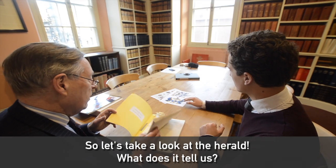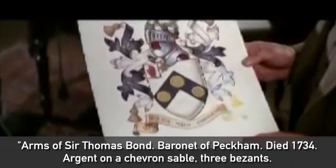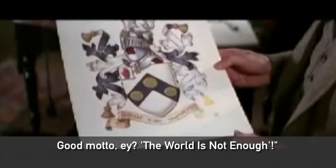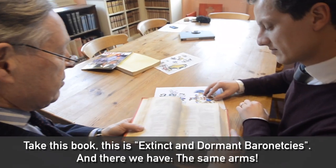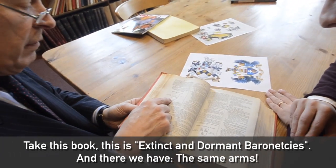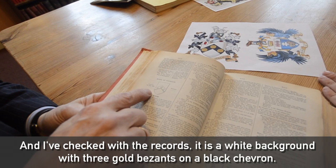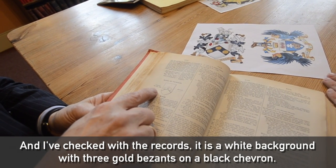So let's take a look at the arms. What does it tell us? Arms of Sir Thomas Bond, Baronet of Peckham, died 1734. Argent on a chevron sable, three besants. Good motto, eh? The world is not enough. Taking this book — this is extinct and dormant baronetcies — and there we have those same arms. I've checked with the records: it is a white background with three gold besants on a black chevron.